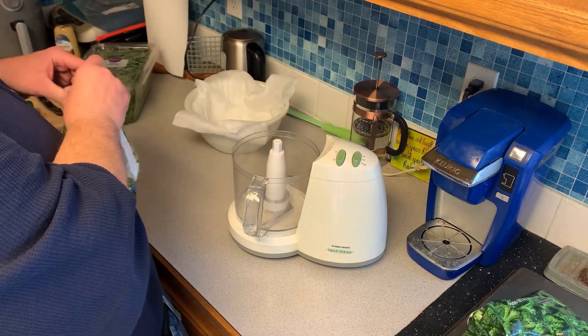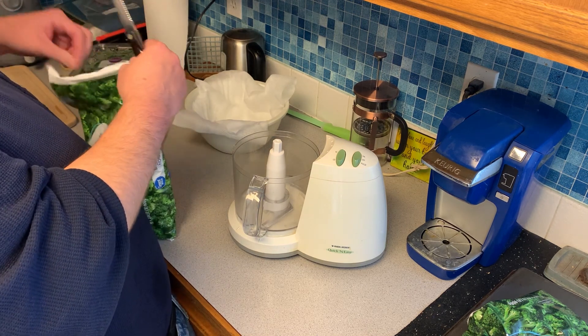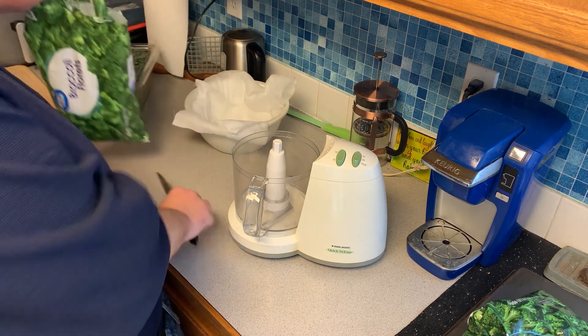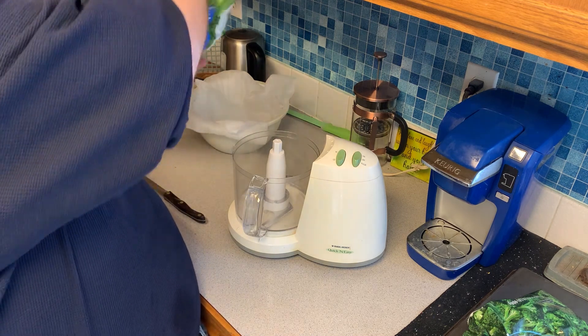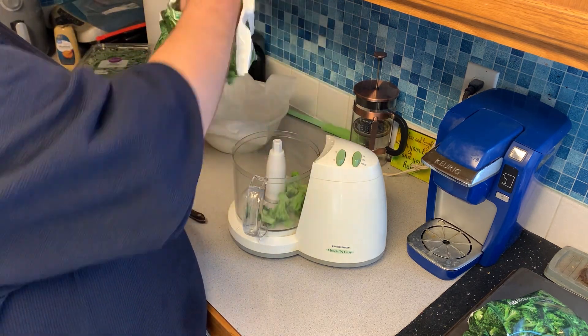First off you are going to start with broccoli. You could use fresh broccoli florets from the produce aisle or you could use frozen — I use frozen. This can take time, so just do small batches depending on how much you are making and add it to the food processor.